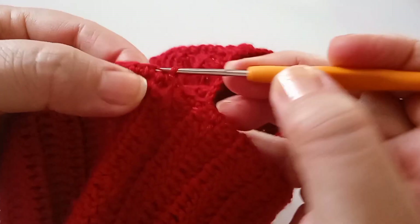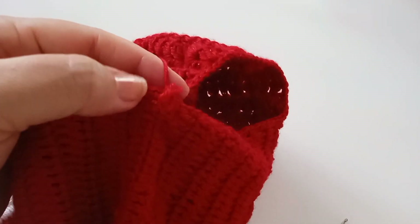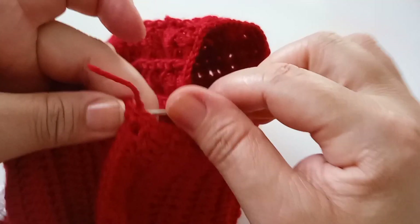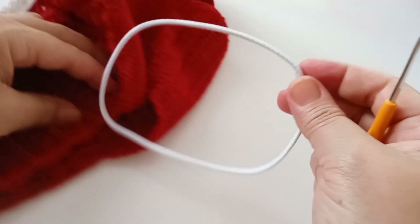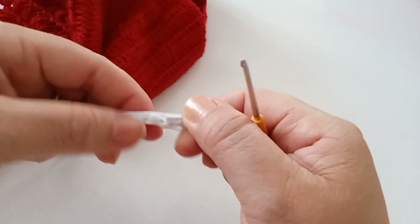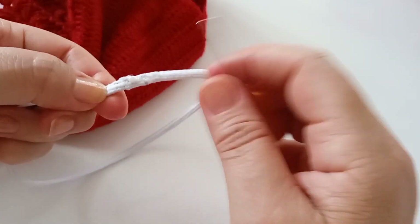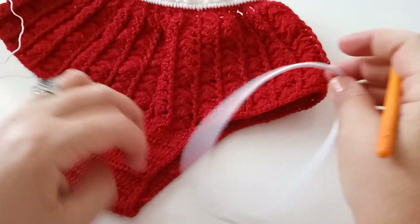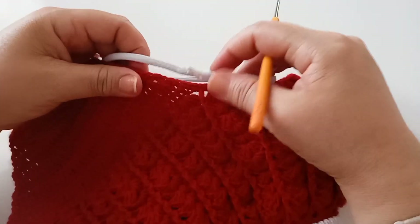Finalizando, fecho com um ponto baixíssimo, faço mais uma corrente e corto para iniciar a parte do elástico da perna. Vou passar o elástico aqui. Puxo essa ponta para trás. Medi aqui 34 centímetros de elástico e já costurei. Vão costurar passando um centímetro e meio. Vamos costurar em cima. Já costurei. O elástico agora vou cobrir pelo lado das costas.